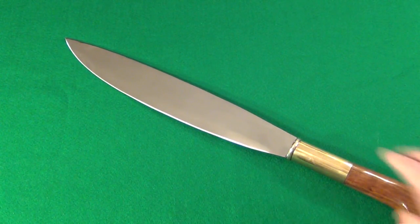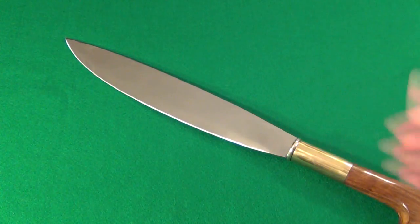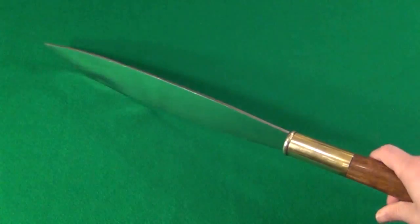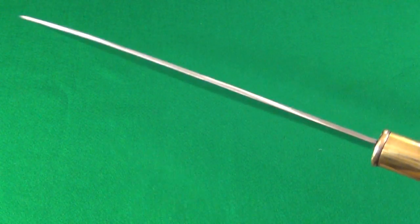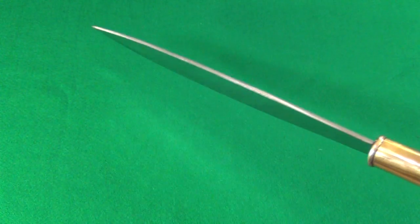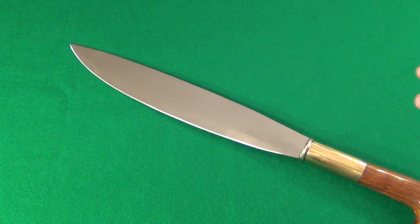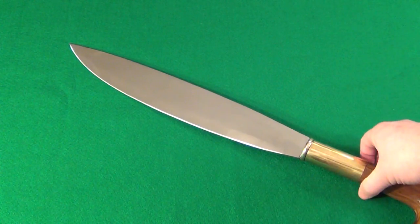As I was saying, it'll go right through arms, legs, necks. It is a fearsome weapon — it is fairly thick, it has no flex. They call it a machete, but it does not flex like many machetes do. It's rigid, it's like a sword.